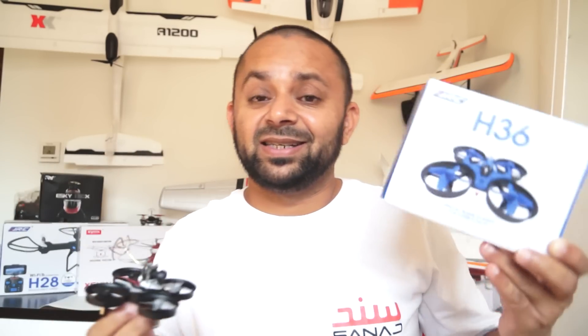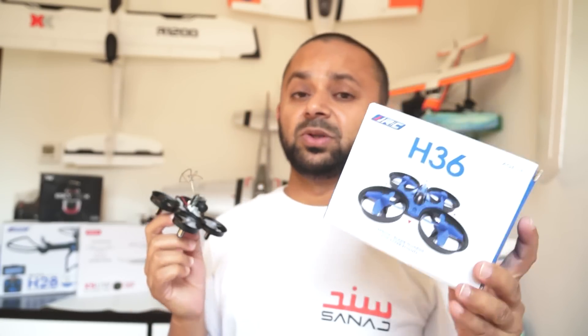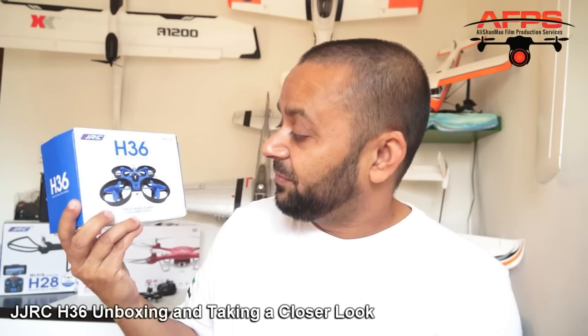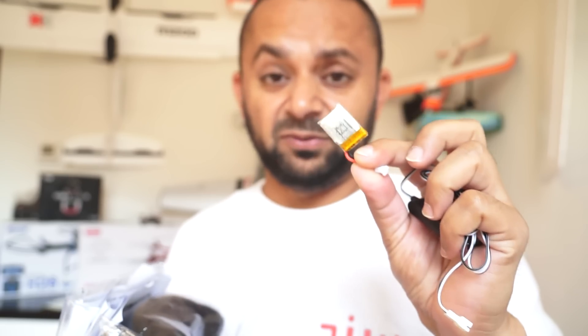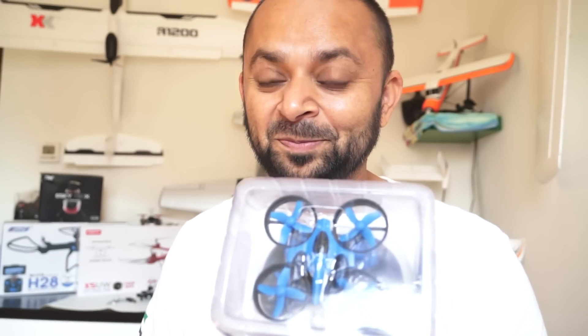Enough talking — let me take it outside the box and show you what components you get, and then we will fly it and FPV it right away. It is so small I'm just gonna hold it in my hand and unbox it right here. You get a USB charger and a tiny 150 milliamp 3.7 volt battery. You get a user manual — do read it, because this little quadcopter has a headless mode, one-key auto return-to-home based on compass, flips, aerobatics.